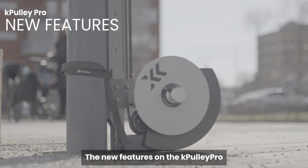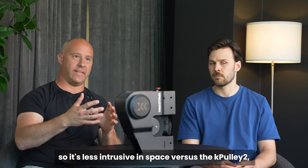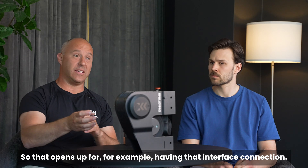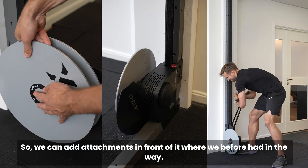The new features on the KVOX PRO — first of all, we switched the ply wheels so it's less intrusive in space versus the KVOX 2, which occupied more space on the wall and in front of you. That opens up the interface connection so we can add attachments in front of it, where we before had flyways in the way.